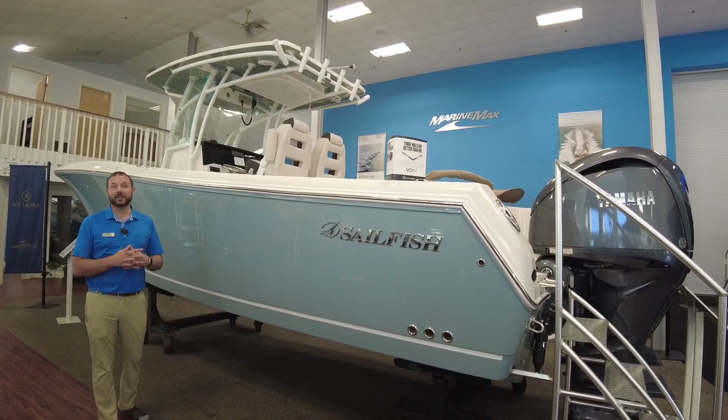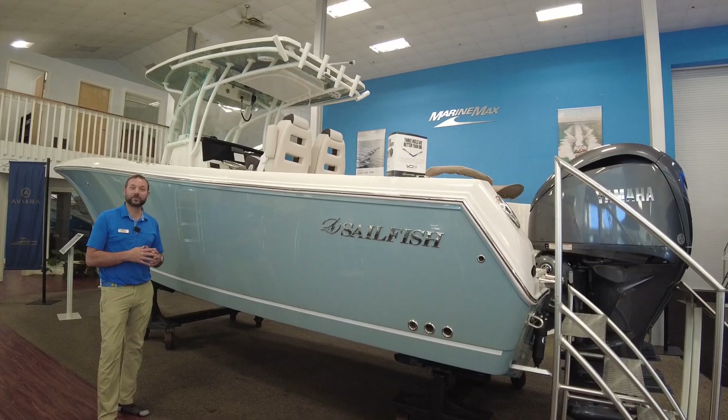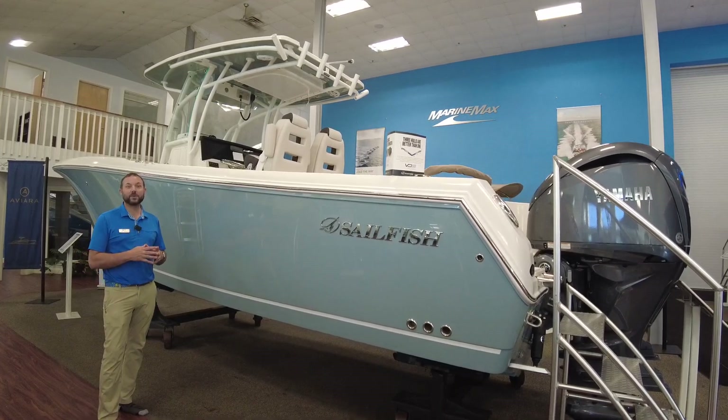Hello, welcome to MarineMax in Summers Point, New Jersey. My name is Bill Herr. Today we're going to take a quick walkthrough with this brand new 2023 Sailfish 290 Center Console.